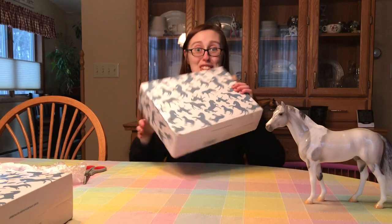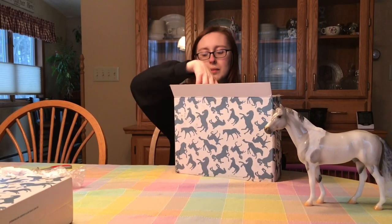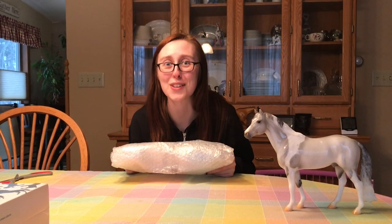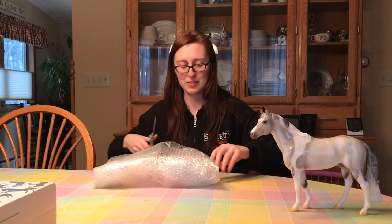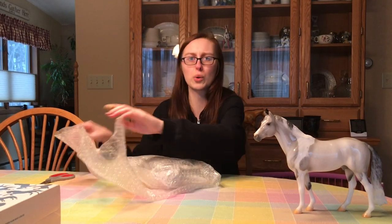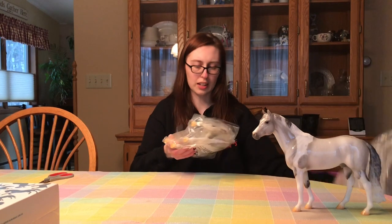Let's go ahead and get the second one open. This guy looks to be the braided version, so we got one of each. I wonder when you have multiple memberships per household if they try to do that, or if that's just totally at random — because I have seen other people who ordered two get one of each. Let's take a look.